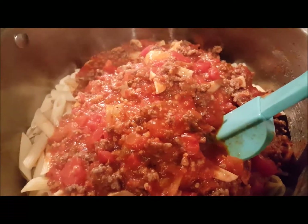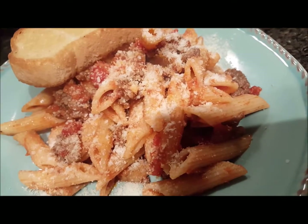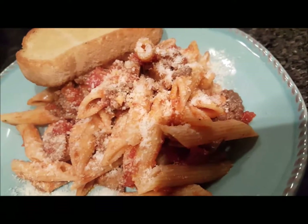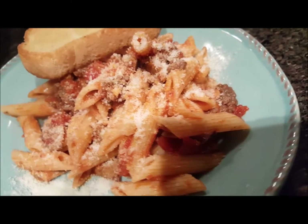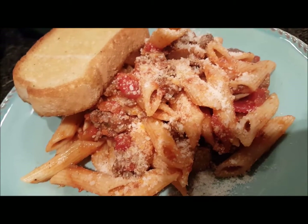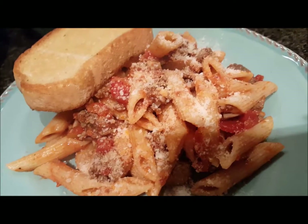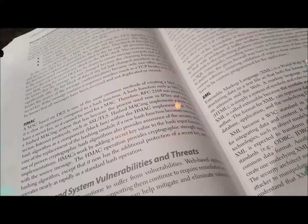We're going to mix that in and get some spaghetti plated up. There we have it — just a quick and easy plate of spaghetti and some Texas toast. It's going to be scrumptious, and then I'm going to work on laundry and get some homework done for my advanced security class.